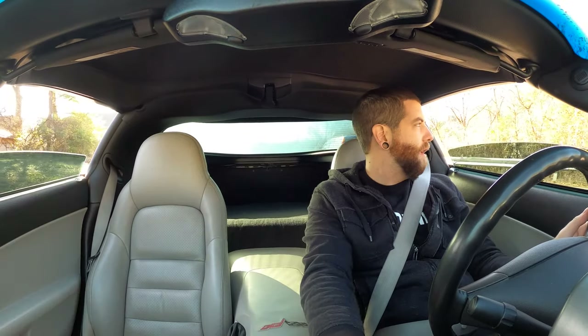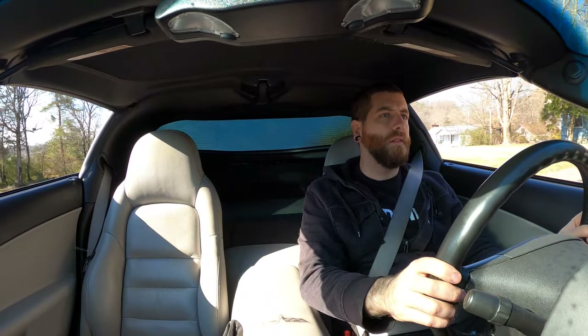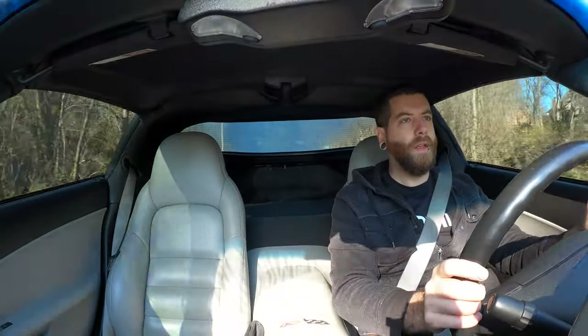I don't know if you guys can hear it on the audio, but let's open the windows — you can really hear this exhaust. I'm barely giving it any gas too. Highly recommend the Corsa Xtreme axle-back. I have long tube headers in this car and an aftermarket X-pipe and then a Corsa Xtreme axle-back. This car is cammed and it sounds pretty good. That's 2,000 RPMs — it makes that sound.